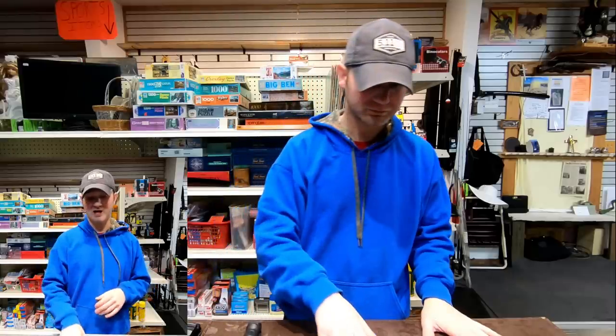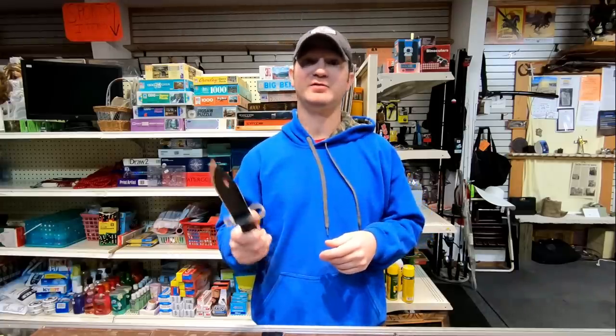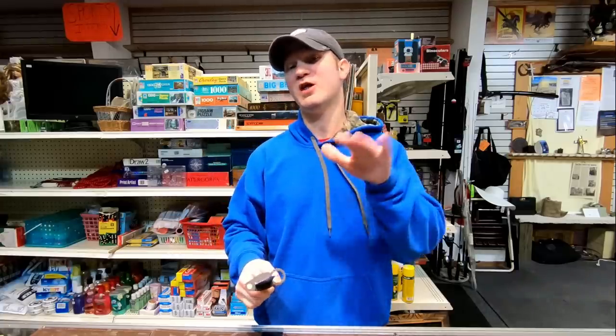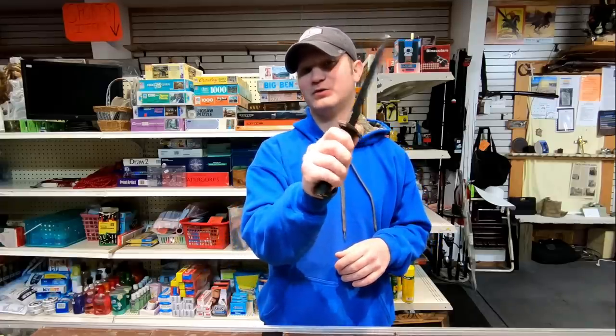Side note, a few people had commented: bayonets are not supposed to be sharp — they're bayonets, stop sharpening your bayonets. So I thought I would throw a little bit of logic out there as to exactly why I would sharpen my bayonet, and that's for a very good reason.